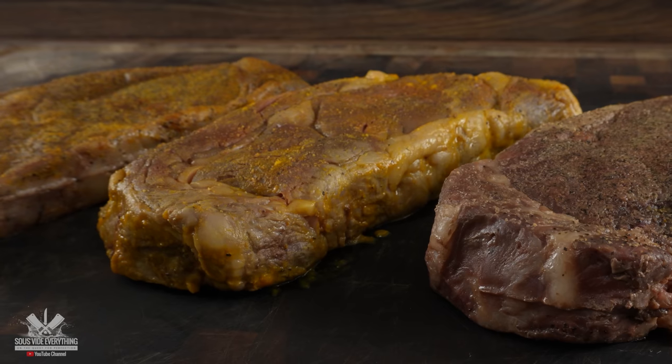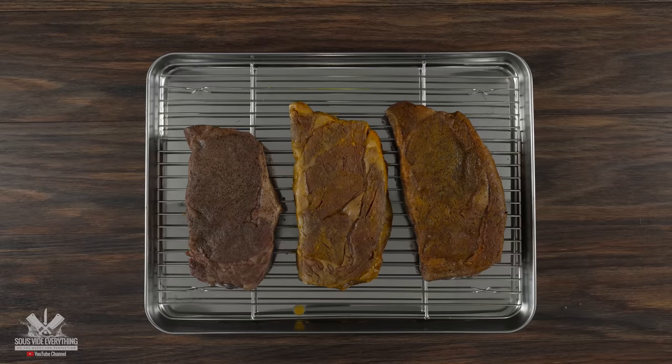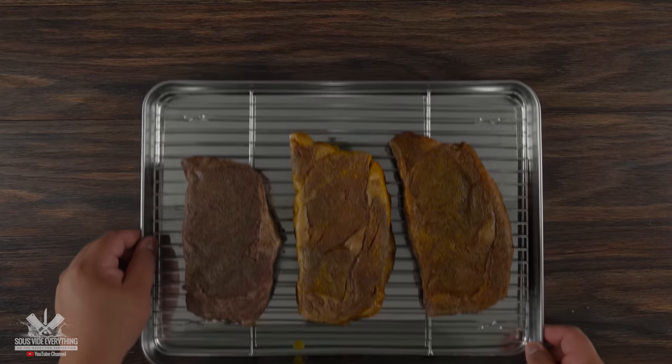I went ahead and removed them from the bag, let them dry real good, and once I did — I know exactly what you're thinking — my steaks don't look that good right now. But watch this.